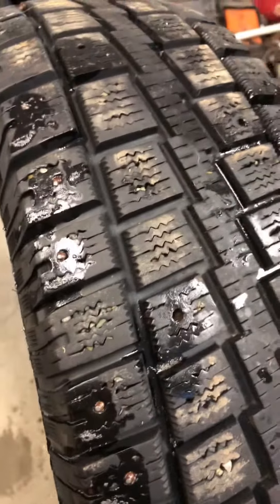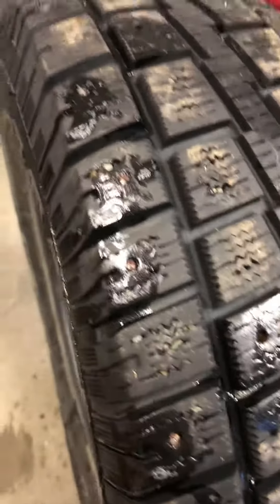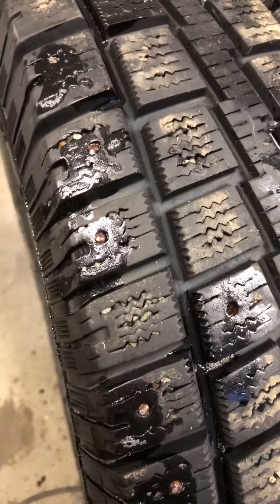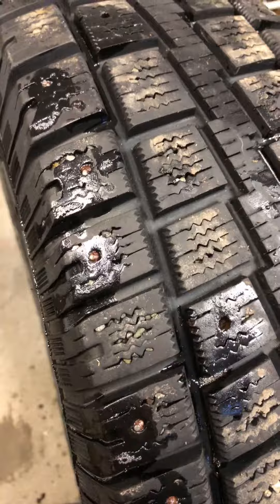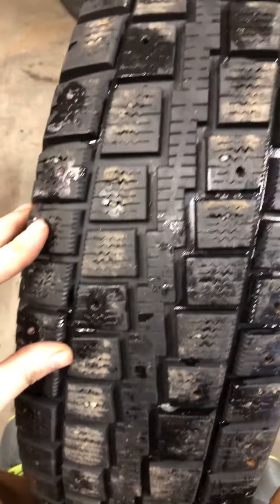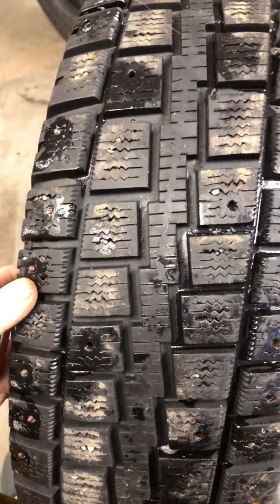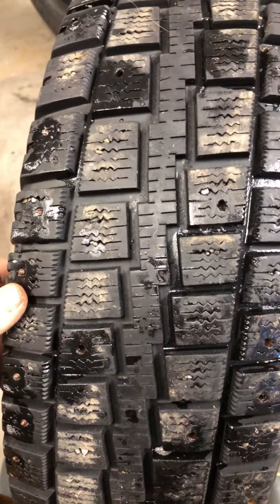Hey guys, it's YouTube Builds here. It's been a while since I made a video and I'm gonna start making more videos — just helpful tips and whatnot. Anyway, today I'm gonna show you how to easily remove your studs on your stud tires. There are thousands of videos on how to do it, but I found this way and it seems to work really well.